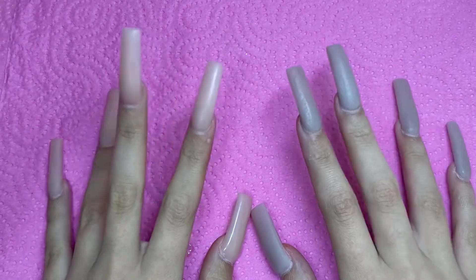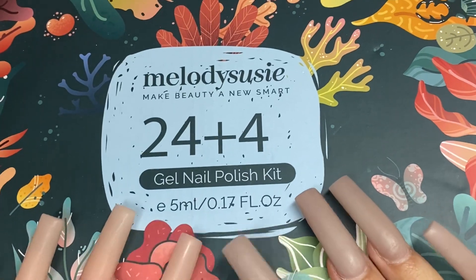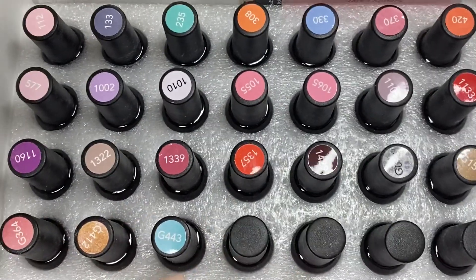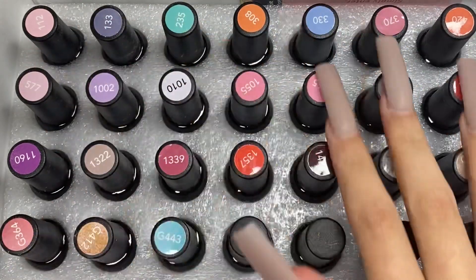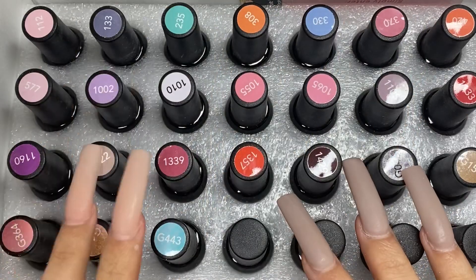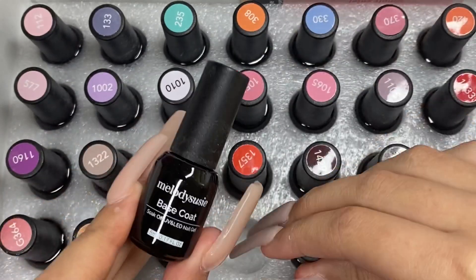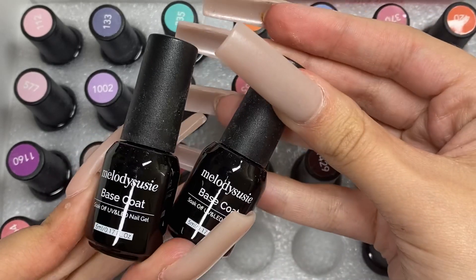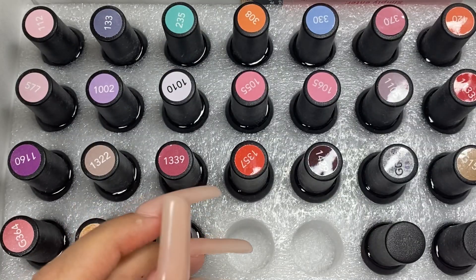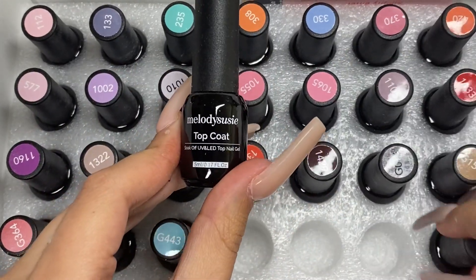Hi everyone and welcome back to my channel. In today's video I'm going to be unboxing and swatching my Melody Susie 24 plus 4 gel polish kit. Oh my god, you guys, I am so obsessed with how this looks. I have tried their gels before and I absolutely love them, so don't forget to like, comment, subscribe and turn on your post notifications.